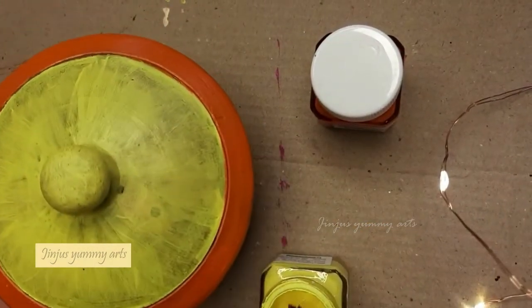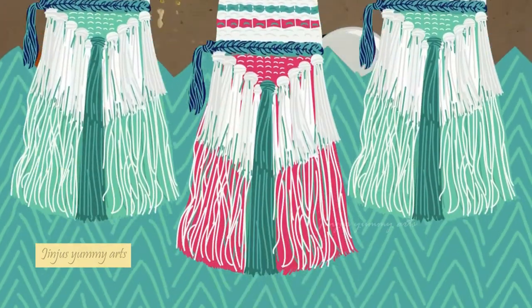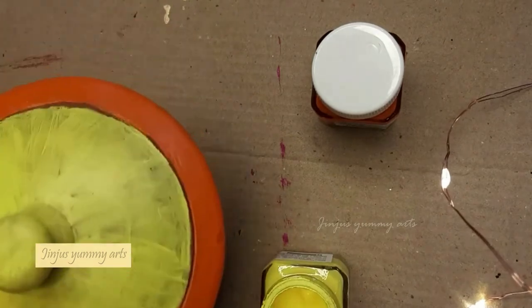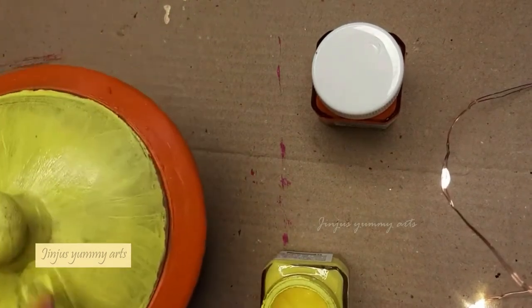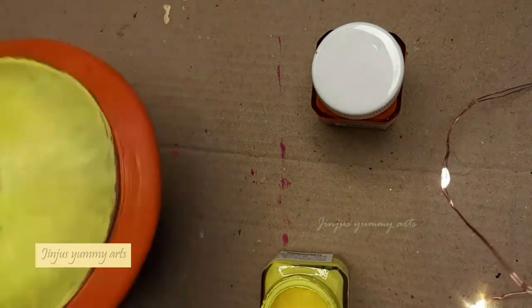First coat. I am going to paint it on the second coat. When painting the two coats, I am going to paint the brush in one direction and paint it on the next part.